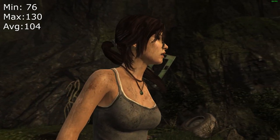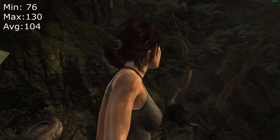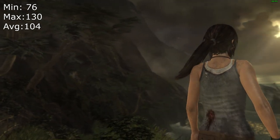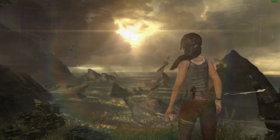With everything turned on ultra, this card just went way over my expectations — it has way more power than I first thought. The average FPS was just over 100 at 104. That's just insane for a card of this age. Tomb Raider was a very impressive result.